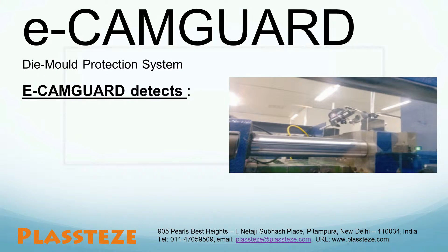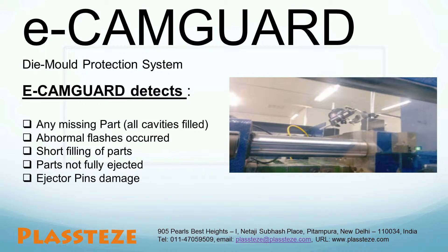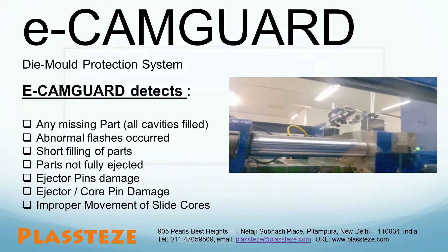Our system will not only prevent mold accidents, but also detect defects in the plastic molded parts, bringing another advantage. Our system will detect various things like: any missing part or whether all cavities are filled, abnormal flashes occurring in the parts, and any short filling of parts. Ecamm Guard protects the mold in case the parts are not fully ejected — it stops the mold close in case of improper retraction of the ejector, core malfunctioning, or improper movement of sliders or finger cams. Ecamm Guard also confirms the proper placement of inserts in case of insert molding.